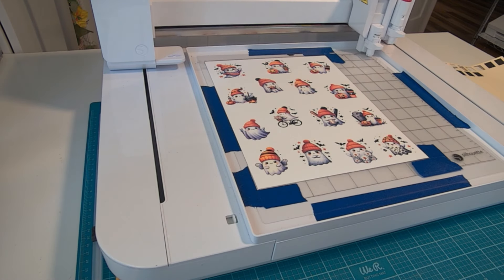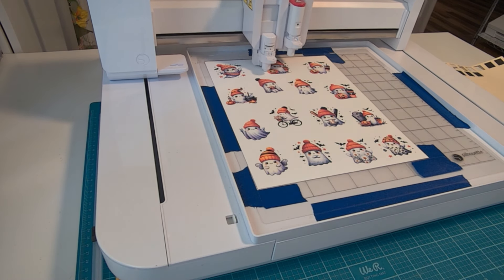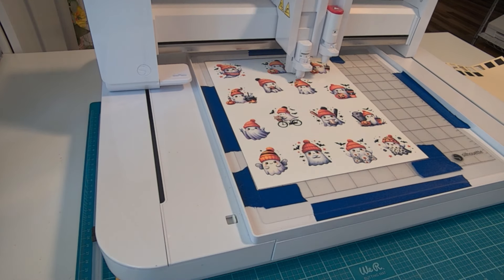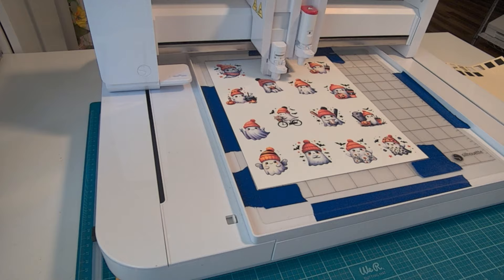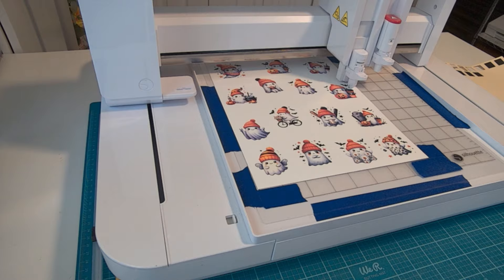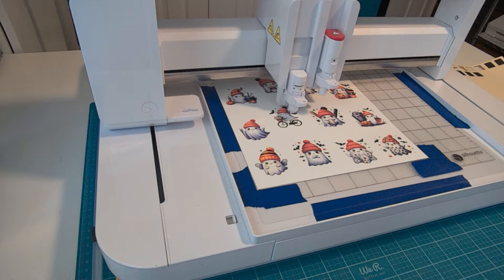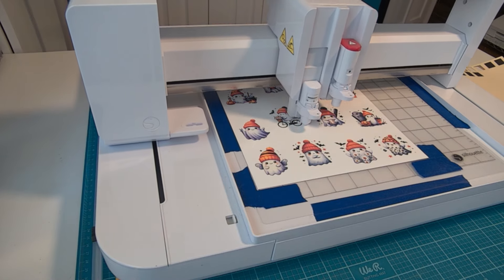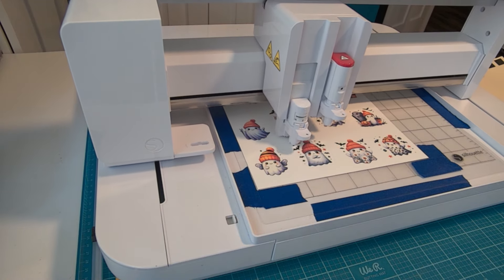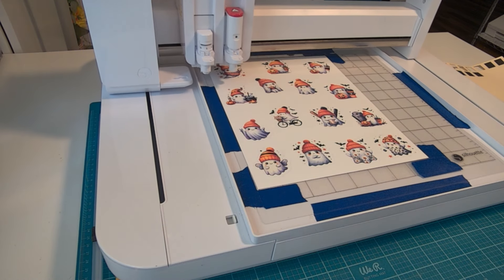I'm not going to lie, I really was holding my breath here, but the machine started cutting, and I could tell that if it wasn't exact, it was pretty close. Once these have finished cutting out, we are going to check the accuracy on them, and then we are going to remove the mat completely. We're going to set the mat back in place and see if we can set it in the same exact spot so that we don't have to go through the calibration next time. We can just save this mat for our print and cut mat.